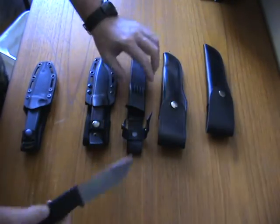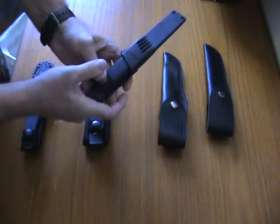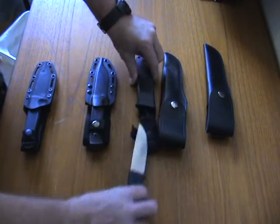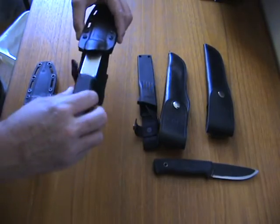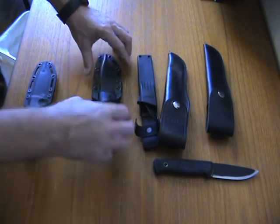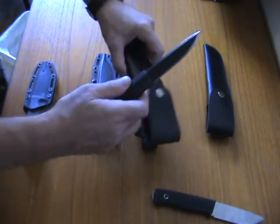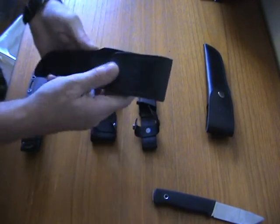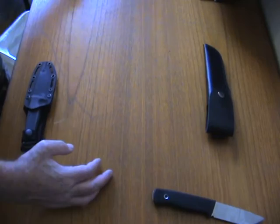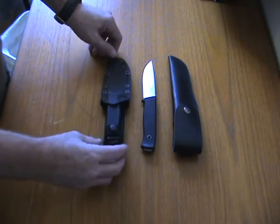So far the knockoff will fit the other sheaths — it fits the Zytel and it will also fit the kydex and the leather sheath. So let's put the Falkniven aside for a bit — the real deal, the real Falkniven F1 — and we have the kydex, the Zytel, and then here we see the copy and here the look-alike.